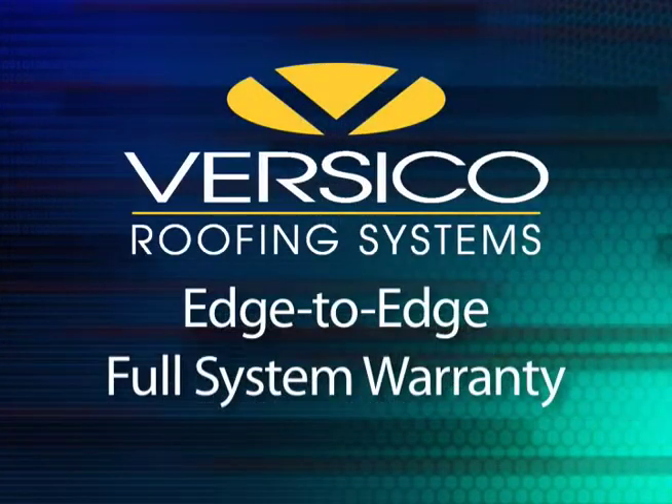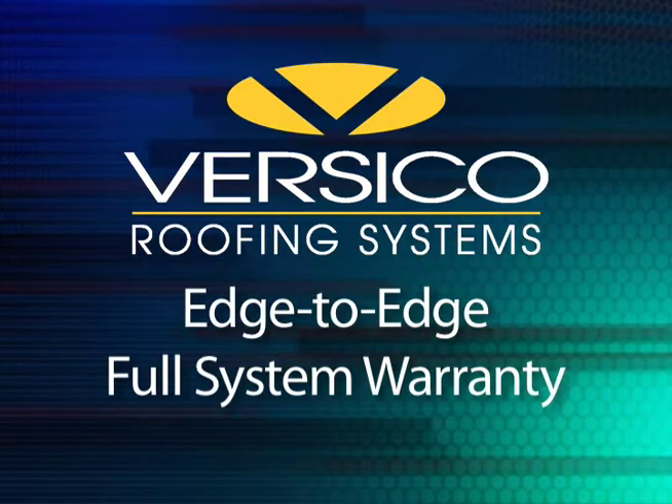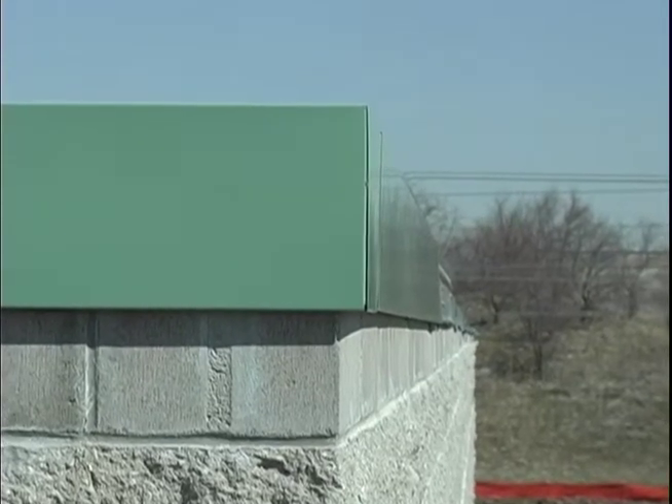By choosing a Versico roof edge, you also receive edge-to-edge coverage through our full system warranty. All this from a single source, simplifying any future warranty claims. With its easy installation, Versatrim is engineered to provide maximum labor savings.